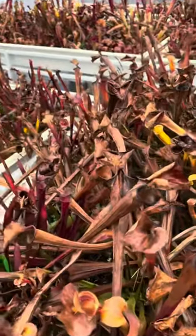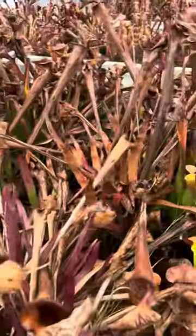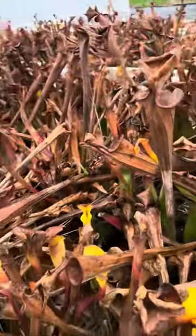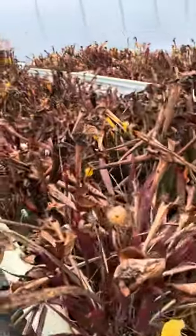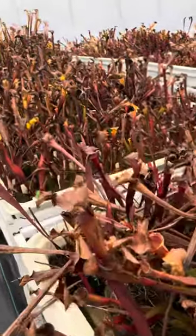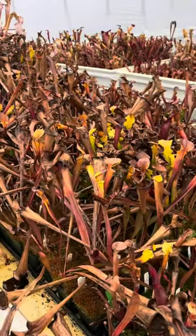If you're in a super freezing spot and you're going to bury them underneath mulch and snow, I would go ahead and cut all the old pitchers away before you do that. When they're out in the open like this they're not going to rot, but underneath a bunch of mulch and snow you might get some botrytis or rot going in those old pitchers, so it'd be a good idea to trim those away.